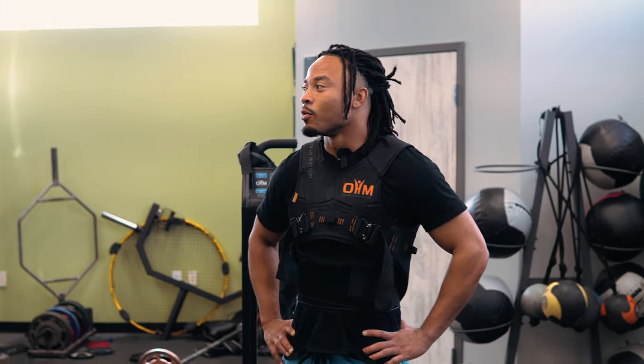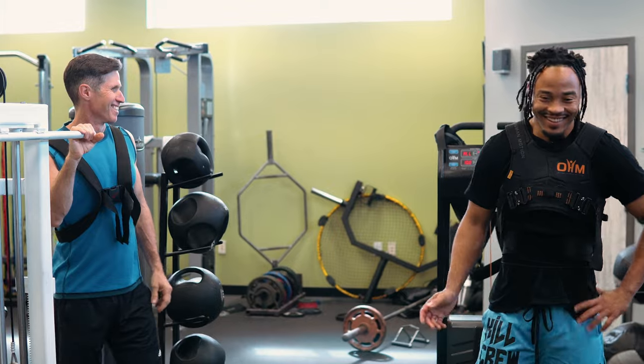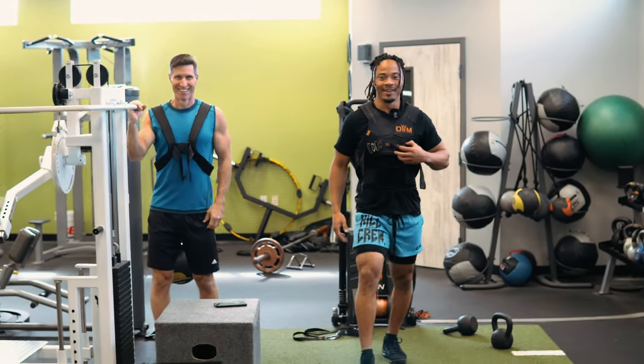You sound like Star Wars. The force will be with you, man — the force will be with you the whole way.